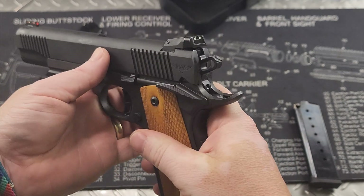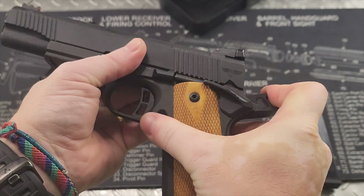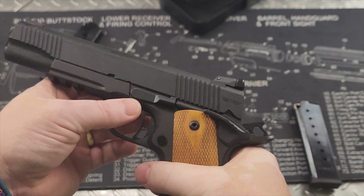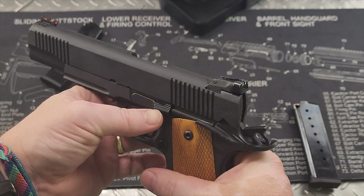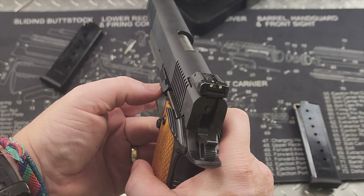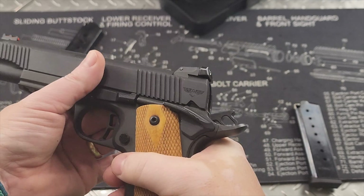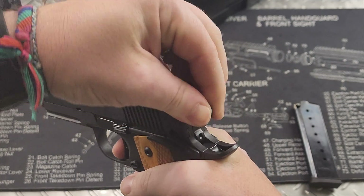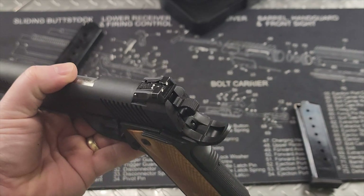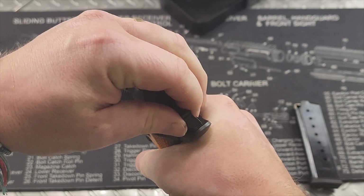Moving on up, you do have an ambidextrous safety as you can see on either side — it has ridges as well, so you can manipulate it however you would like. This is going to be your slide lock and takedown lever right here. It doesn't sit out too far — it's pretty flush, so it's not going to be much of a snagging hazard, and it's got some really nice ridges to actuate it. At the back, you do have a skeletonized hammer.